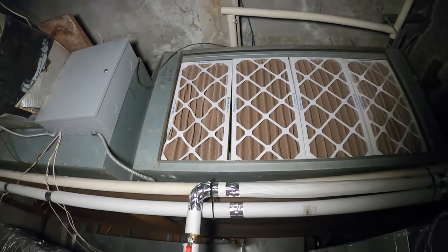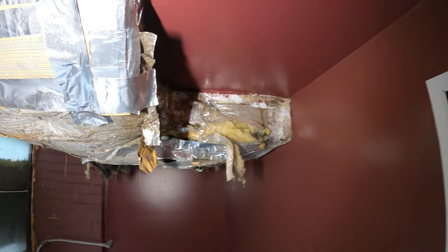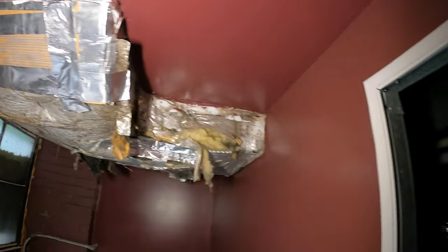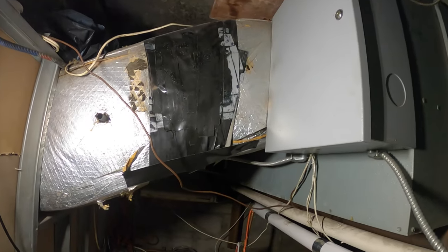Hello everyone and welcome to Jumper Man Tech where we specialize in HVAC but do everything DIY. Today we have a service call to repair this ductwork and reinstall it. Thank you to everyone joining Jumper Man Tech.